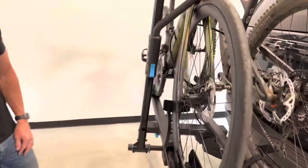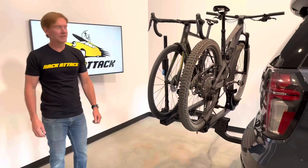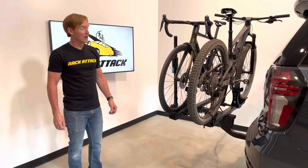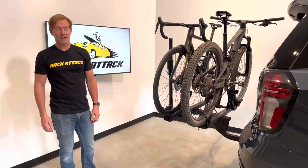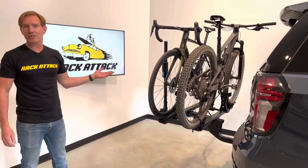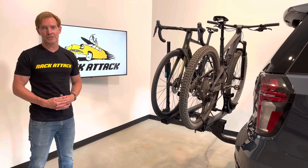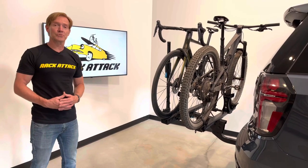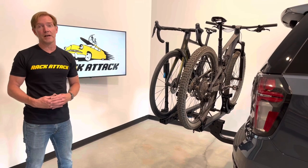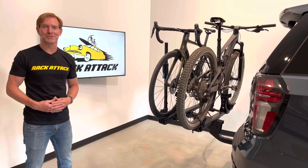Those are all the key features of the Rocky Mounts Monorail. This product and the full line of Rocky Mount products are available at rackattack.com — see the link in the video description for all your buying options. If you have any questions or comments on this particular carrier, feel free to leave those in the comments section below, and consider subscribing to our YouTube channel. We have over 2,000 rack-related videos and upload new videos weekly. Thanks for watching.